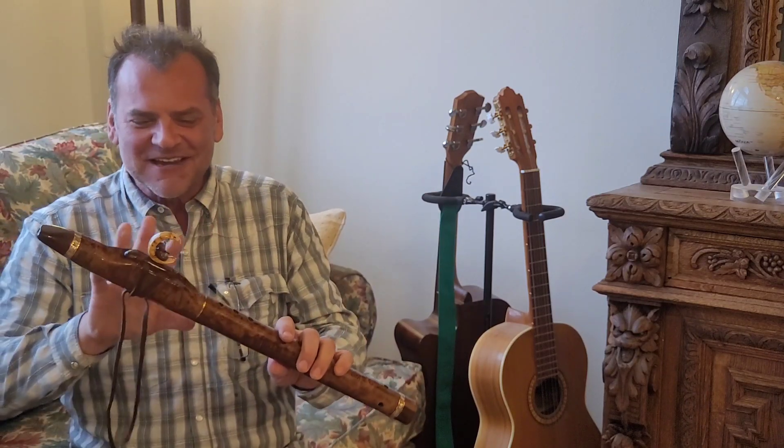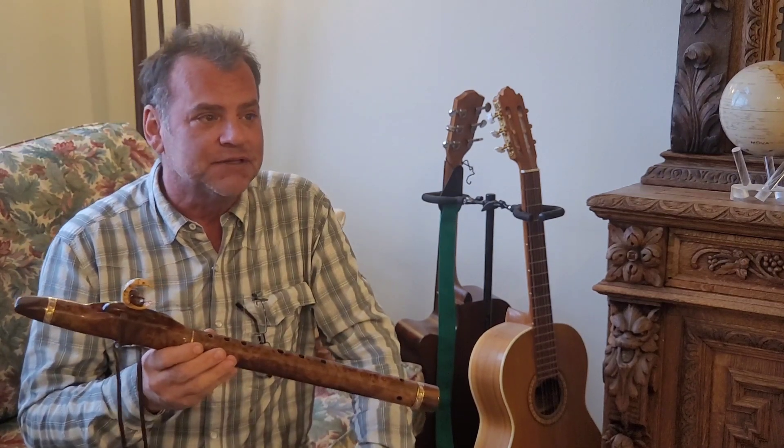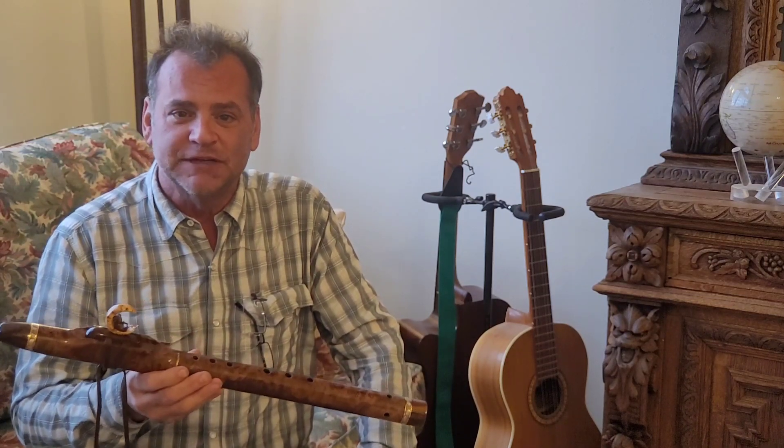We're very excited about this totem. We're thinking about maybe using this totem on the next flute of the month. We haven't made any flutes of the month, I don't think since August, mostly just because we've been so busy fulfilling orders for people with COVID and everything.